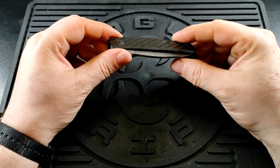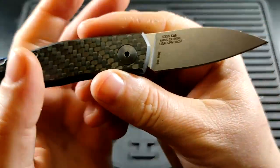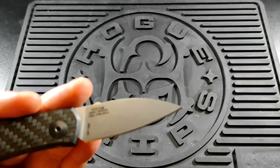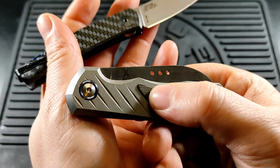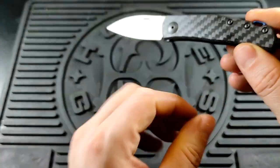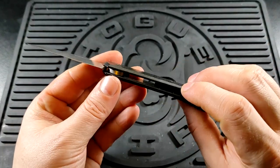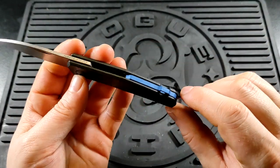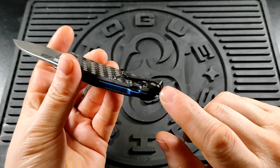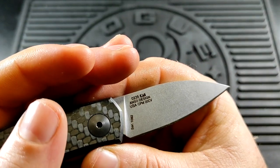This is designed by the Danish designer Jens Anso — you can see 'Anso Design' right there — who was also responsible for designing the MKM Root, which I'm currently carrying for review. You get two carbon fibre scales, two little steel inlays in the middle, an aluminium backspacer, the pocket clip, and a 20CV blade.